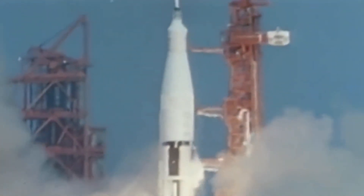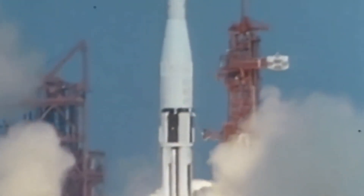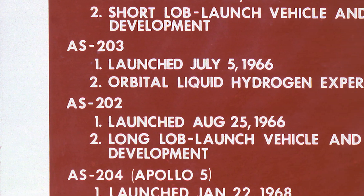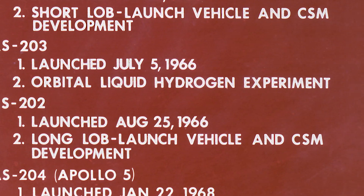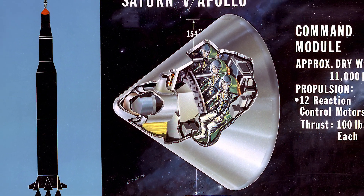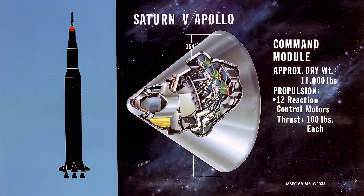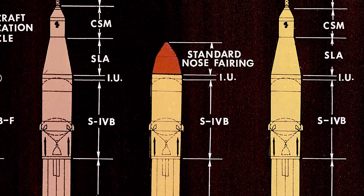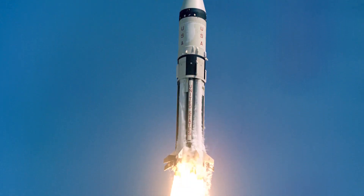Shortly after the partial success of AS-201, it was time to send up another rocket into space. NASA decided the next mission should be AS-203 instead of AS-202, because the command module that was due to be flown on AS-202 was being delayed. So NASA took a Saturn-1B rocket, removed the command and service module, and placed it on the launch pad, ready to go.